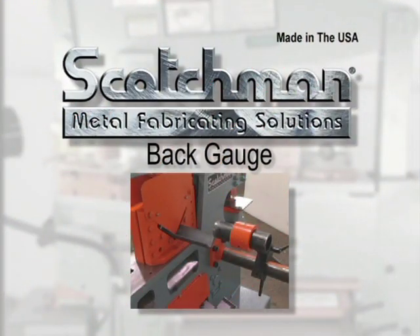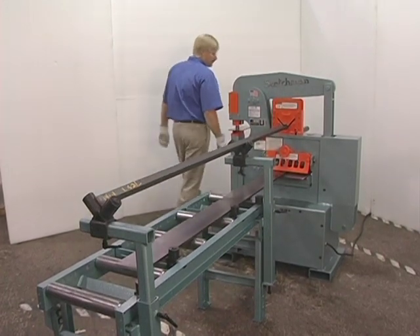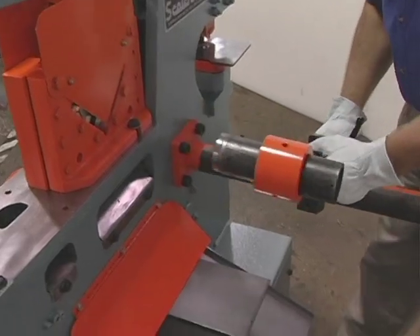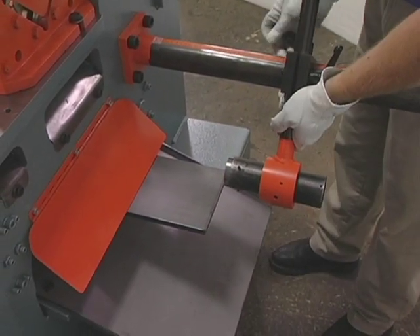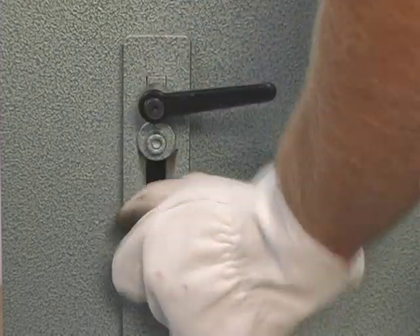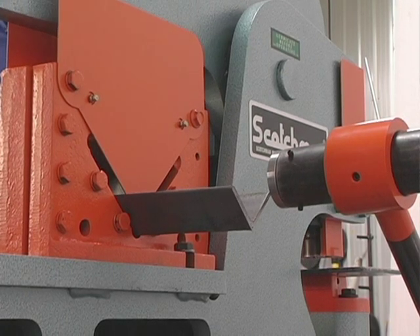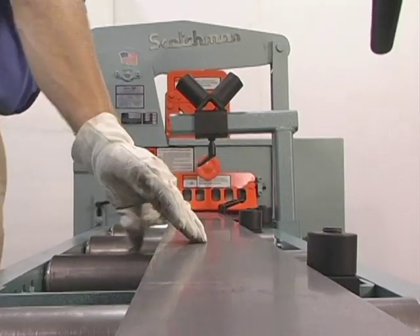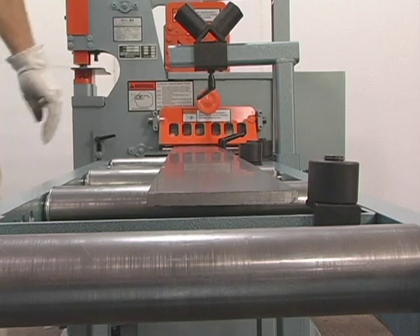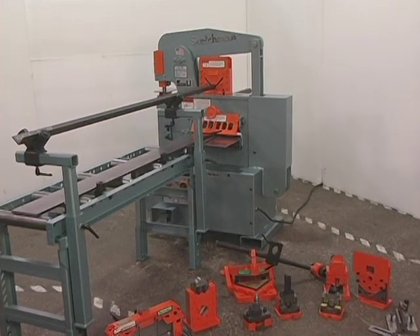There will be many occasions when large runs of flat rod and angle must be cut the same length. Serious consideration should be given to the optional back gauge and conveyor system. The back gauge will swivel to all stations on the ironworker for quick, easy setup. When combined with the standard stroke control, you can make small pieces out of big ones in a hurry. The back gauge is provided as a mechanical stop for setting your desired lengths. The conveyor comes standard with rollers for the plate shear and tooling station. These optional tools will greatly increase productivity and reduce operator fatigue.